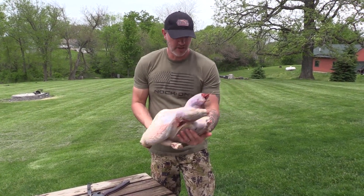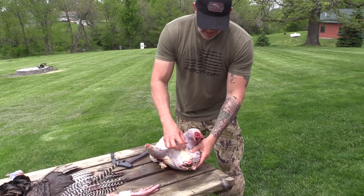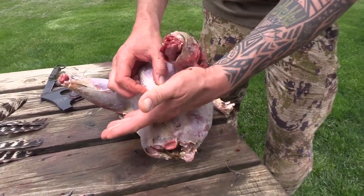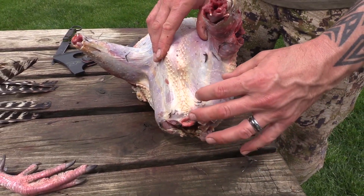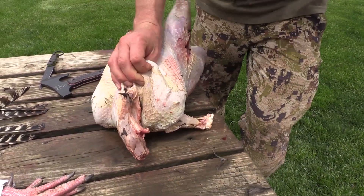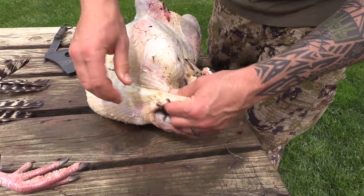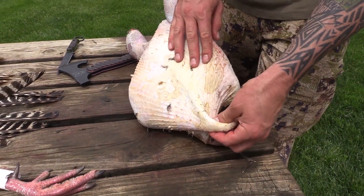Now the last things you have to do are make an incision right at the base of the tip of this point, make an incision across, and completely remove all of the organs. Some people also like to remove some of the inside breast fat right here, which you can do with a fillet knife.